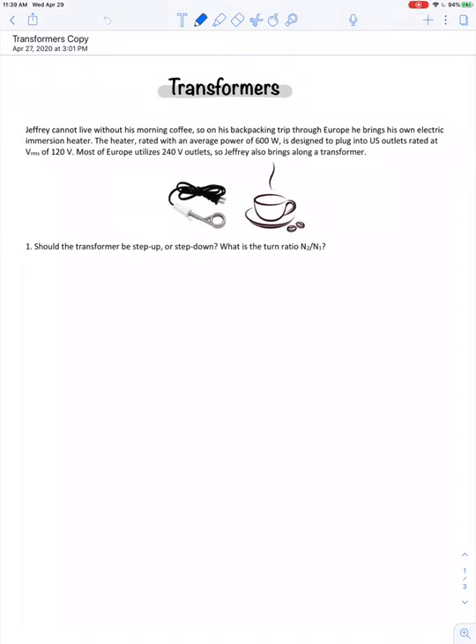This example problem is loosely based on a true story. I do have a friend named Jeffrey who pretty much can't live without his morning coffee. I don't know if he's ever been backpacking through Europe or not, but I would imagine if he did, he'd come up with some method so that he could easily make coffee on the go.